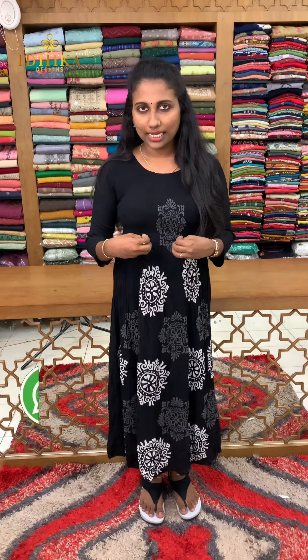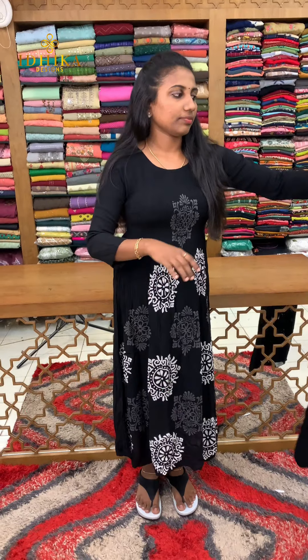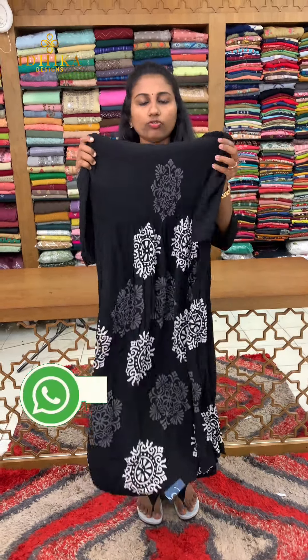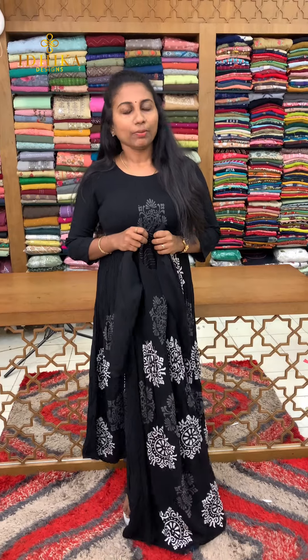We will be able to show the single print available. This is a soft and frock style. This is our chest — the chest is full. Available in small and medium sizes.